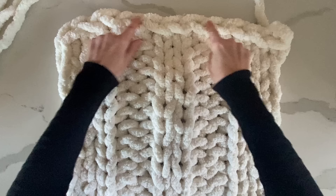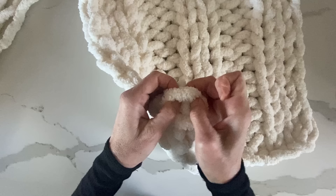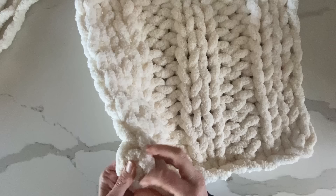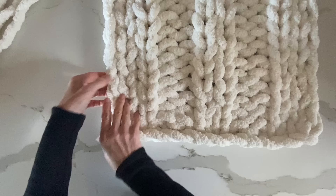It almost looks like a braid all the way around the blanket — this smaller version shows you what the giant blanket will look like and how it creates a border all the way around. There's a little tail from when we started the chain, and the same applies when we finish. I make an extra secured knot and weave in the remainder — because this is such big bulky yarn, you're not going to see it and once you weave it in, it stays intact. This yarn is machine washable and dryable, but I usually wash it, lay flat to dry, then fluff in the dryer for about 15 to 20 minutes.